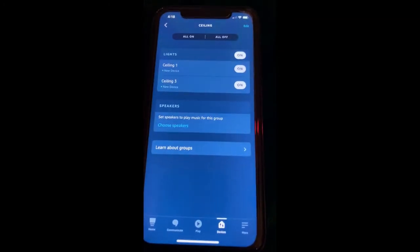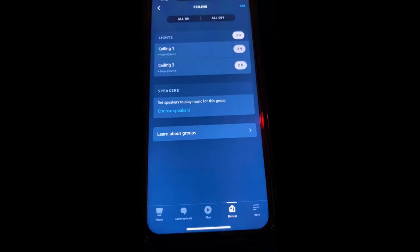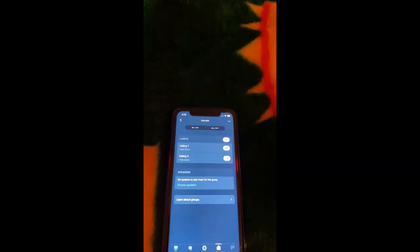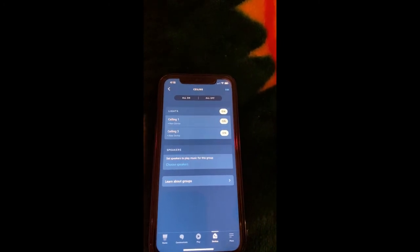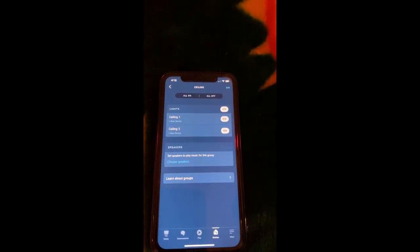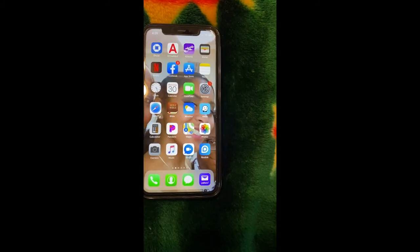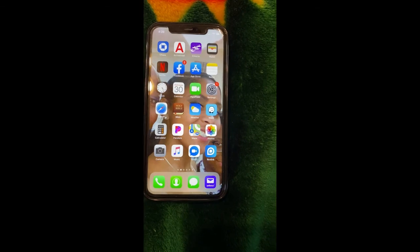That pretty much sums up how you hook up the Night Bird smart bulb with the Alexa app. Alexa doesn't know everything, but you can add the other bulbs and do all this. Good luck and I hope you have success with this.